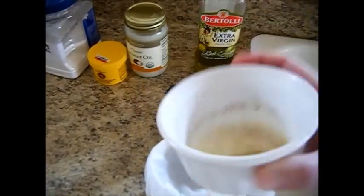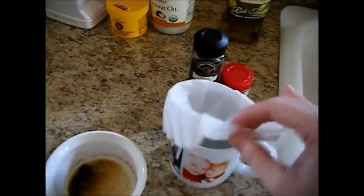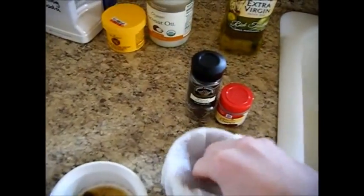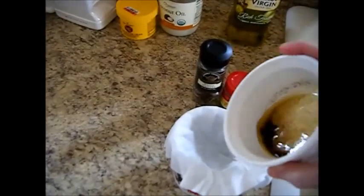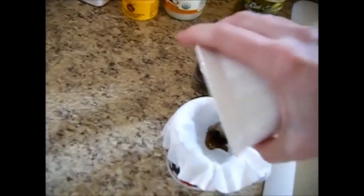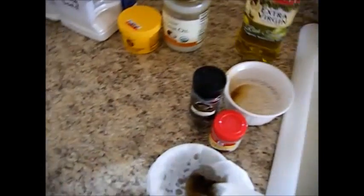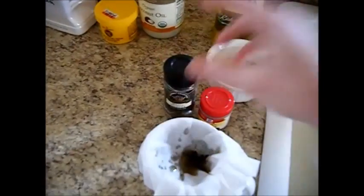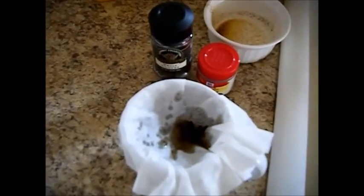Now you're thinking that's going to stain my shirt — it's black, it looks like coffee grounds — yes it does, but look what I've got here. I actually have a coffee filter inside of a regular drinking cup that I've folded over the top, and I'm just going to strain that and get it back to the clear coloring of the olive oil. The reason I'm doing this is because cloves are actually a really good scent that covers up the olive oil smell.